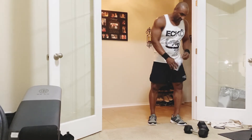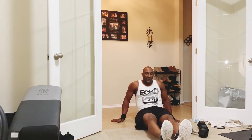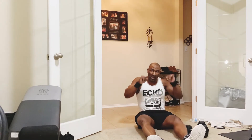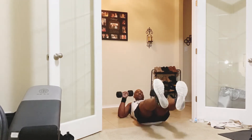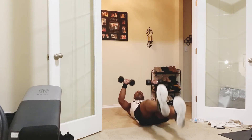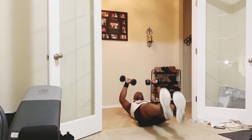We're going to get a crazy pump in your chest. You're going to lay on the ground, legs up, flex, elbows to the ground — pressing up. We got 12 reps of that. Start flutter kicking, press it up — 1, 2, 3, 4, 5, 6, 7, 8, 9, 10, 11, 12. Alright, put the weights to the side.